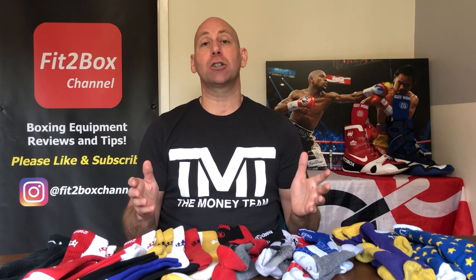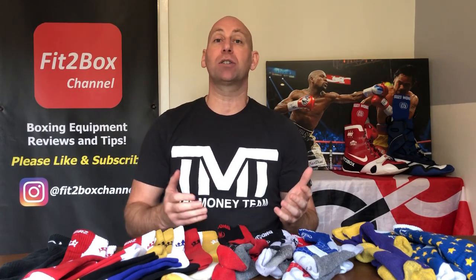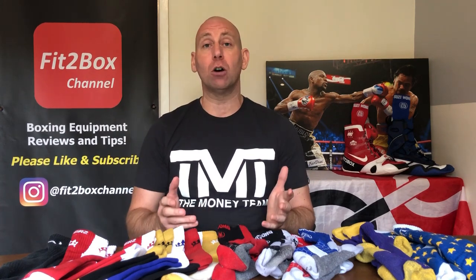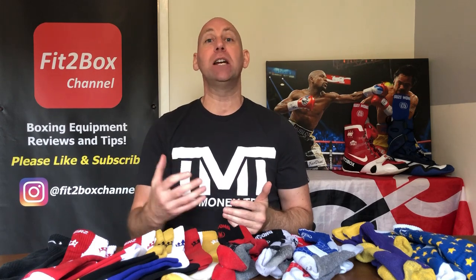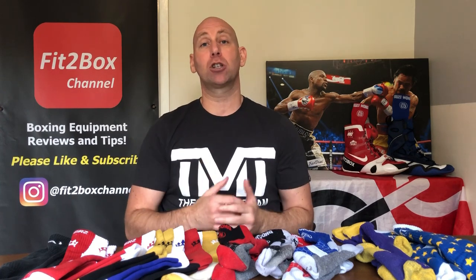Whilst at the boxing club last night I had a look round at people's feet to see what sort of socks they were wearing, and it really did shock me the amount of people just wearing normal socks with either trainers or boxing boots. The advantage of wearing better socks in your training is you are protecting your feet from the impact and rigours of training. In this video I am going to highlight what I consider to be the most comfortable, the most stylish and the best boxing socks available.